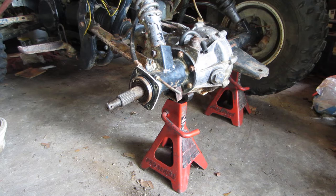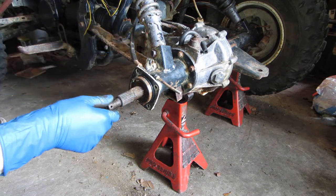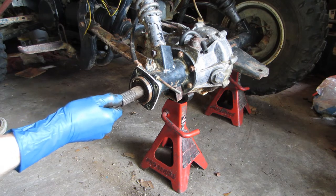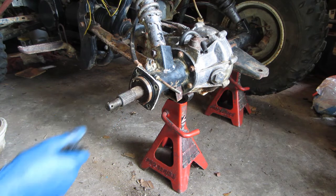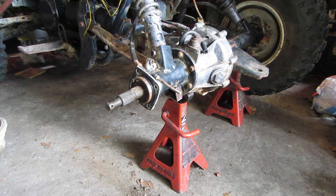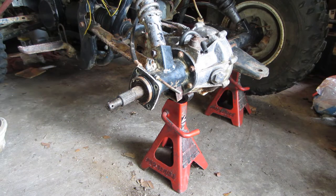On these ATVs the axle shafts are actually retained by the bearings themselves. The bearings are pressed in, and the axle has a step on it that's on the other side of the bearing. That step hits the bearing, which is pressed into the axle tube, so the axle shaft can't come out. From what I've seen, the way most people get these apart is by taking the axle tubes off of the differential to get the axle shafts out, then pounding the bearing out from the other side.